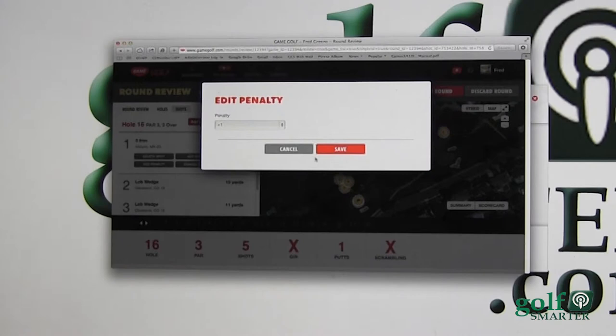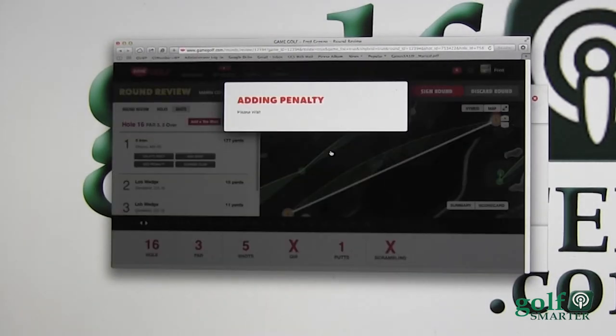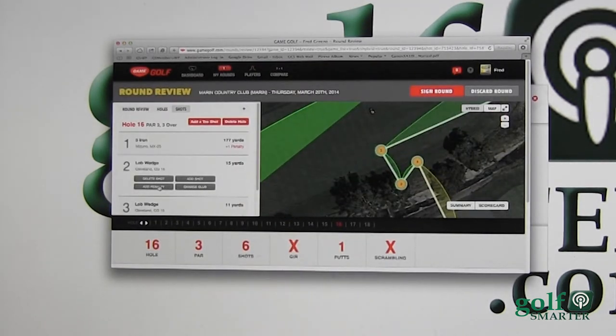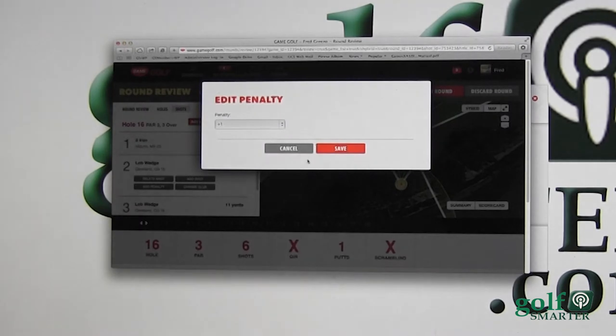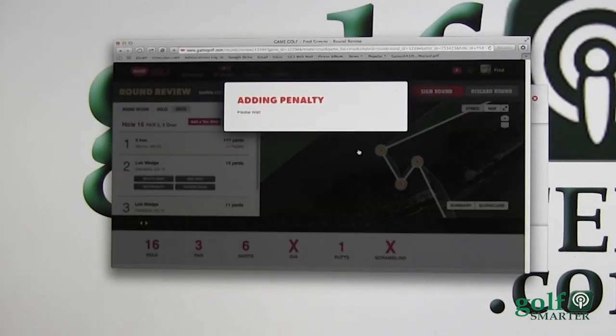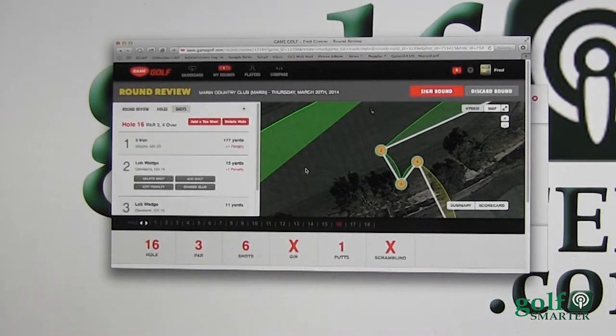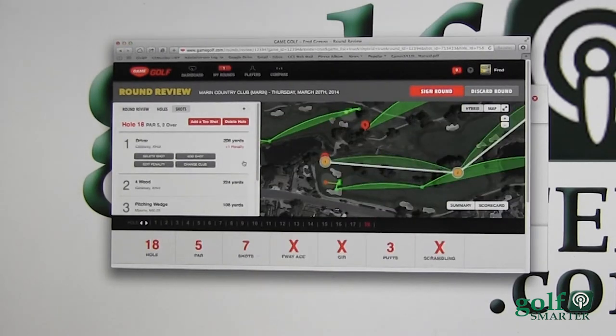Let's move on to hole 16 where I had a big disaster. This shows I had a five, but because of my two penalties I'm going to add a penalty here. Then I was behind trees thinking I could get over them — I'm going to add another penalty because I couldn't get through that shot. This was a disastrous hole — most I can take is a seven, and I don't mind that on a par five, but on a par three, that really hurts.